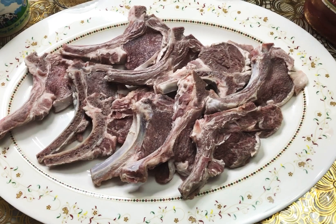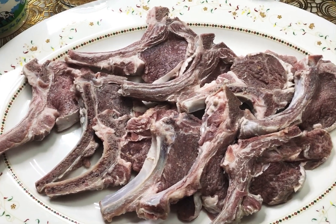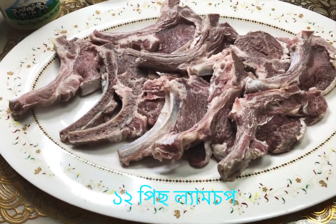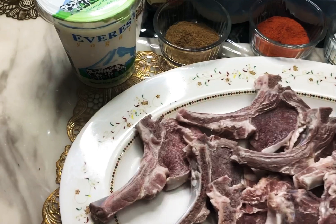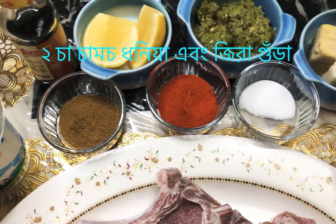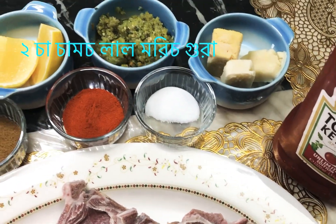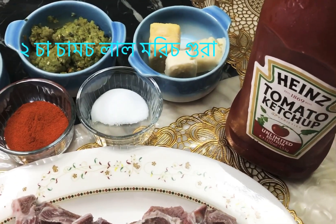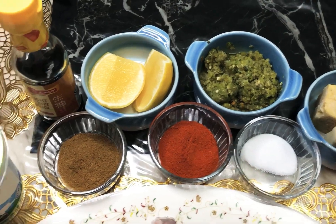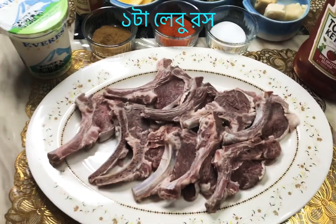Here are the ingredients. My mom took 12 lamb chops — you can put more if you have a bigger family. Three tablespoons of yogurt, two teaspoons coriander and cumin powder, two teaspoons red chili powder — if you want more spice you can put more. One and a half teaspoons of salt, one lemon juice, two tablespoons soy sauce.